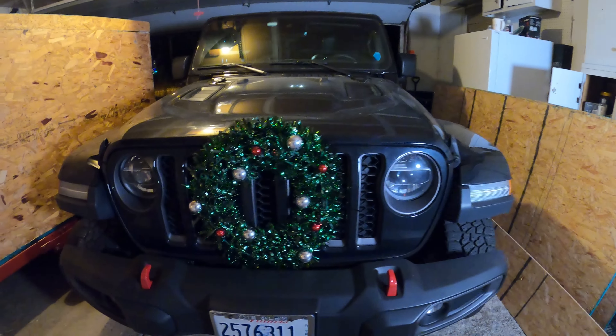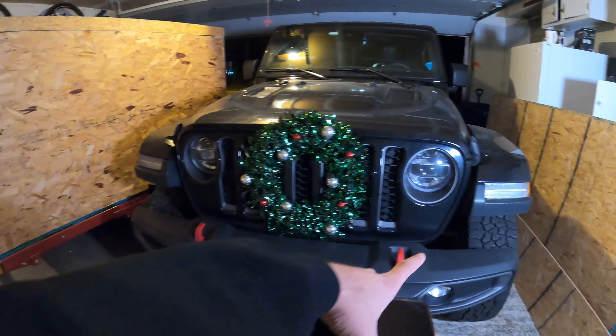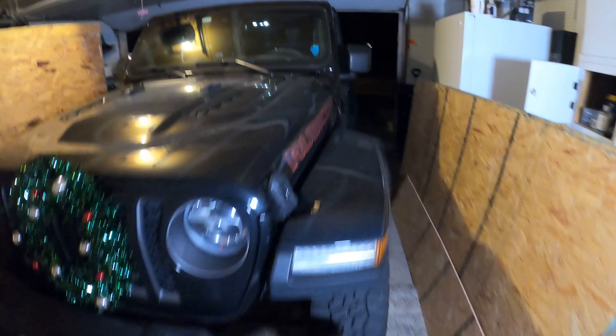Alright, before we get started let me show you guys what the plan is. As you can see I already got in the Christmas mood — got the wreath on there. I think that's gonna look sick with the LEDs on both sides, but take a look at what we have in store for the Jeep.